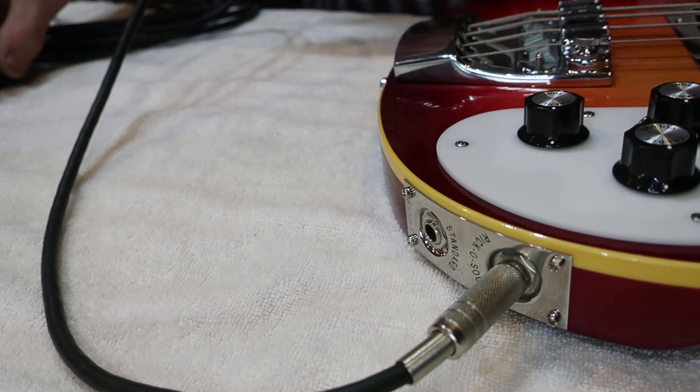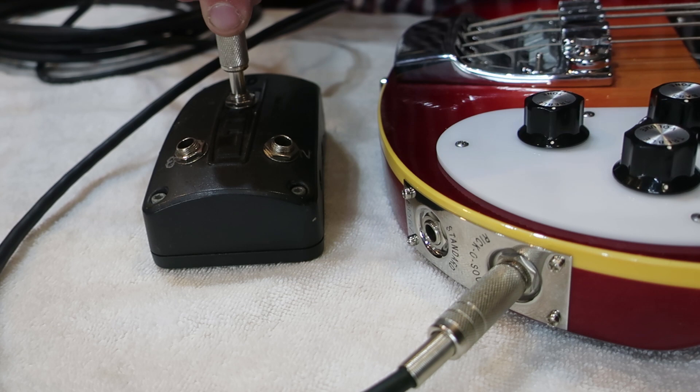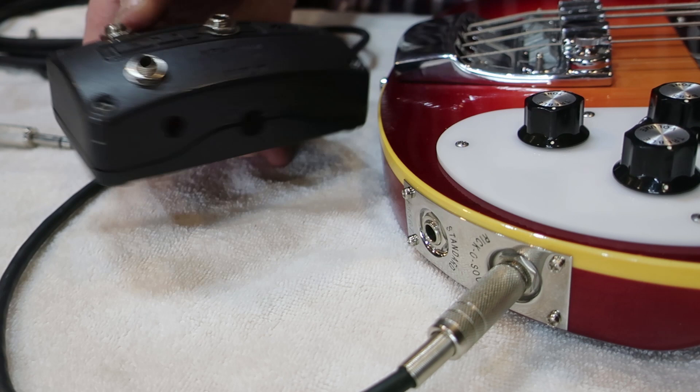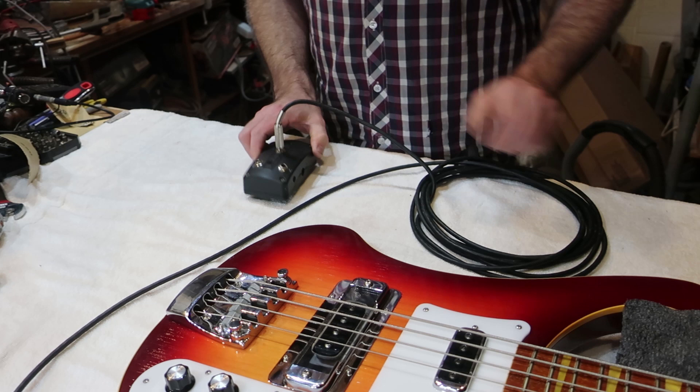So that goes in there, and then the other end goes to this — a splitter box. They're very simple to make: it's literally a stereo jack splitting off to two mono sockets. There's nothing to making these, you can whip one up in about five minutes. I made this one out of an old Line 6 power supply — surprise, surprise, it blew up, but the box is still useful.